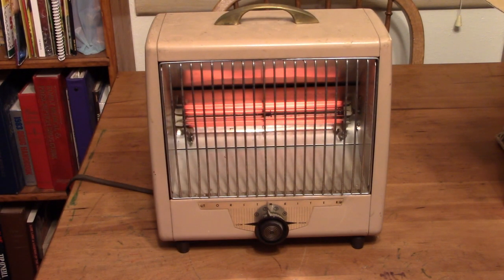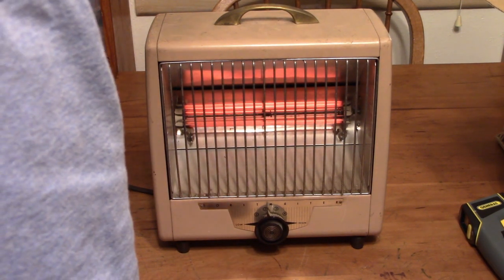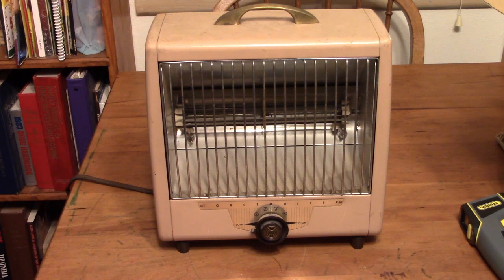The fan settled down a little bit — and then not settled down again. So I'll put some more oil on that. That's been a look at the portable heater startups for the 2021-2022 winter. Thank you for watching.